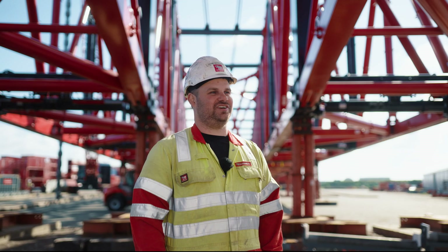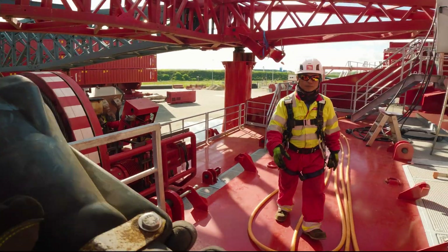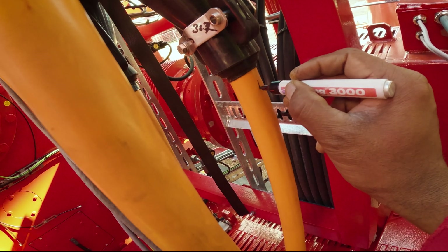The ballast will be erected, and then for us, the most work starts: all the hydraulics, all the cables that need to go in. It's just the small things — all the sensors, the angle sensors, the end switches. That's where the difficulties are for us.